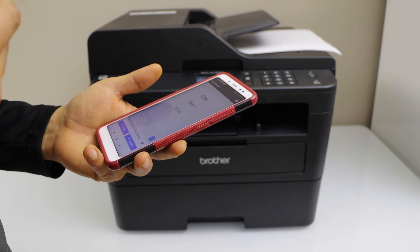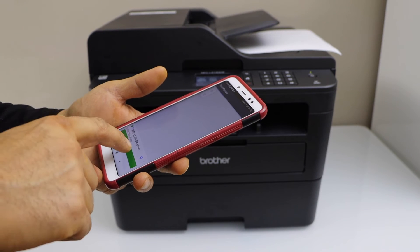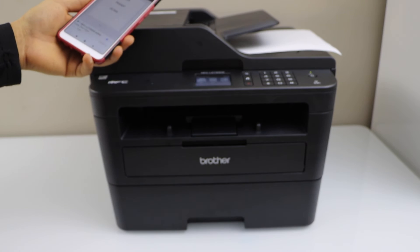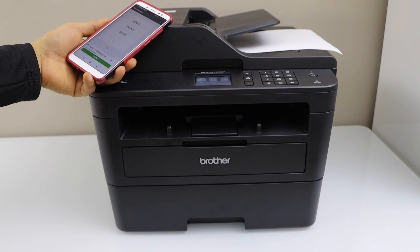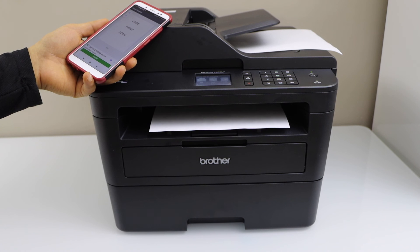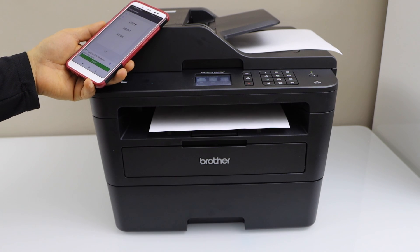If you want, you can also print from this printer. Let's see the print speed — select any document you want to print and click on the print icon. That's it, so that's the setup of the printer. Thanks for watching.